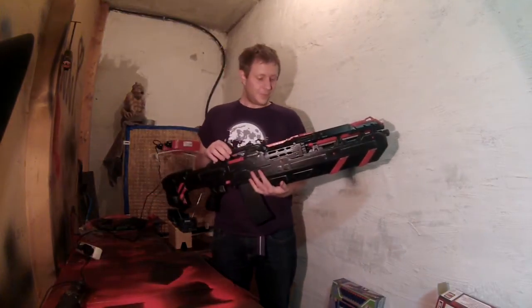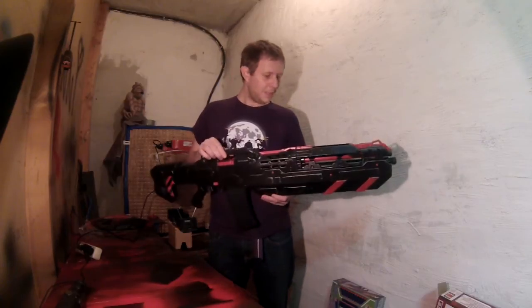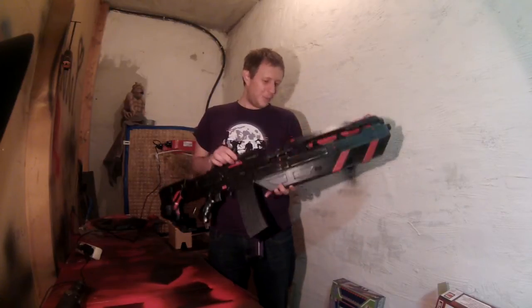Hello and welcome to my new video. I'm very happy and proud to present you my new project, the project that I was working on for several weeks now.